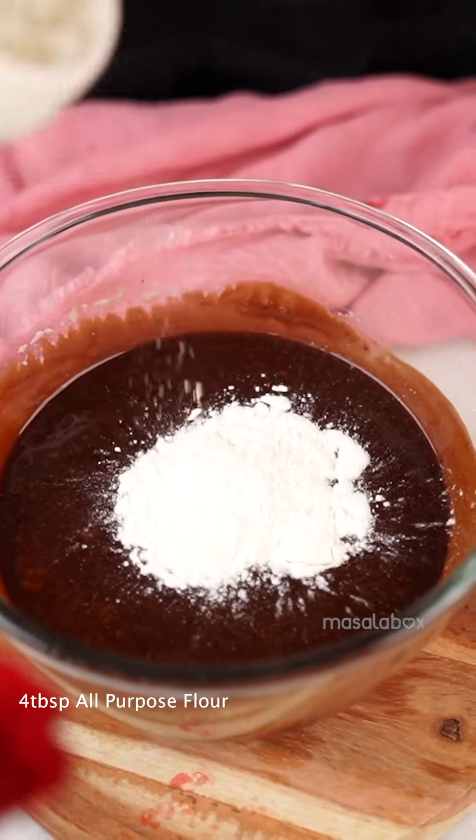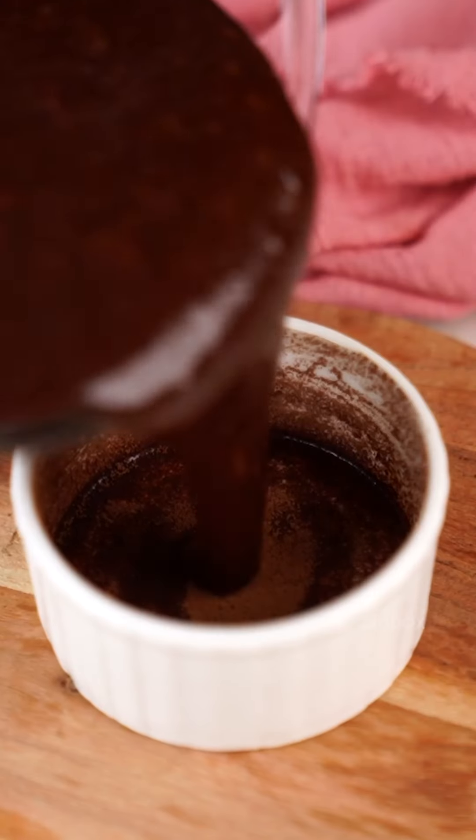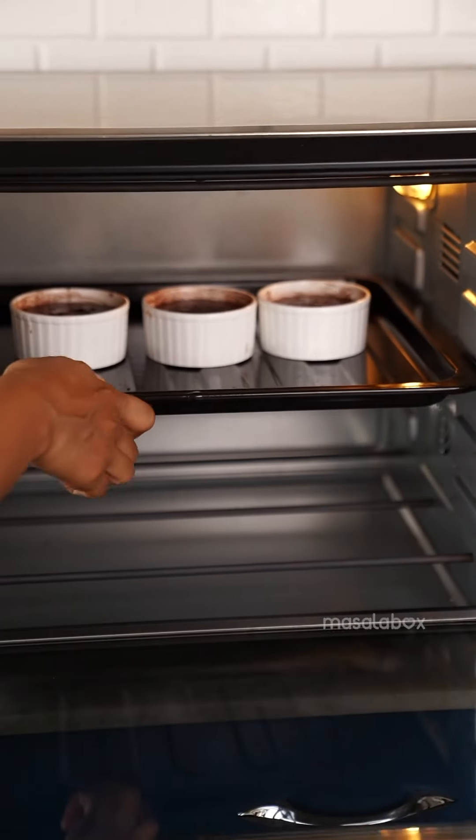In another bowl, take whole eggs and yolk, then whisk it together. Add castor sugar, whisk it again, followed by adding the chocolate mix.